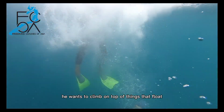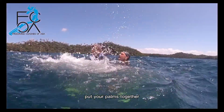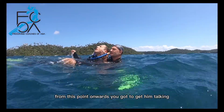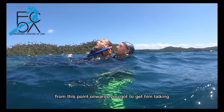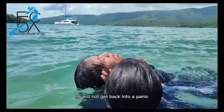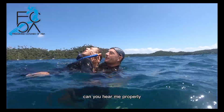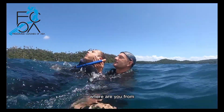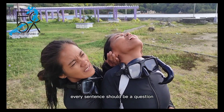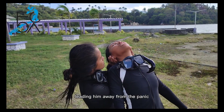He wants to climb on top of things that float. Now get behind him, and put your palms together, place them in his neck, and your fingertips towards his ears. Keep his mouth above water. From this point onwards, you've got to get him talking. As long as you can keep him talking, he will not get back into a panic. You can start with: 'I got you, what's your name? Can you hear me properly? Where are you from? Shall we slowly swim to the shore?' Every sentence should be a question, to demand the person to think and answer, leading him away from the panic.